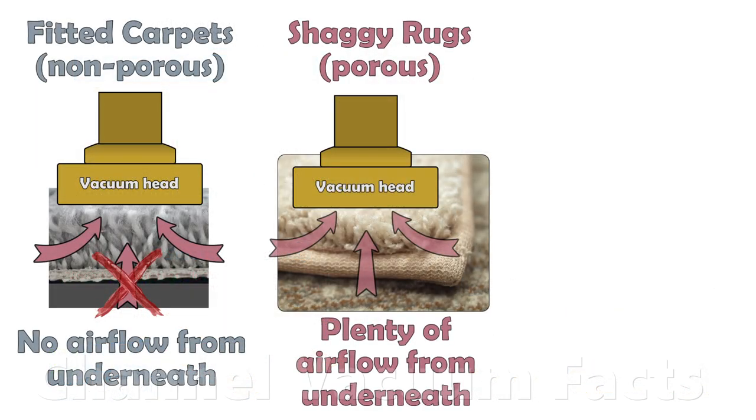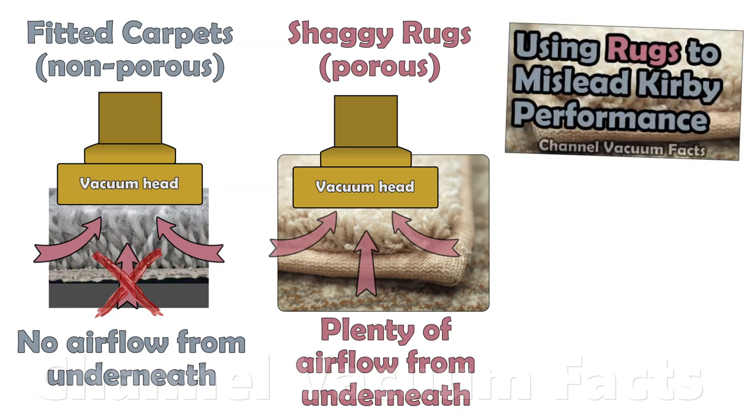When it comes to vacuuming, the porosity of the backing affects how air flows through the pile. This is discussed in detail in the video in the first link in the description.